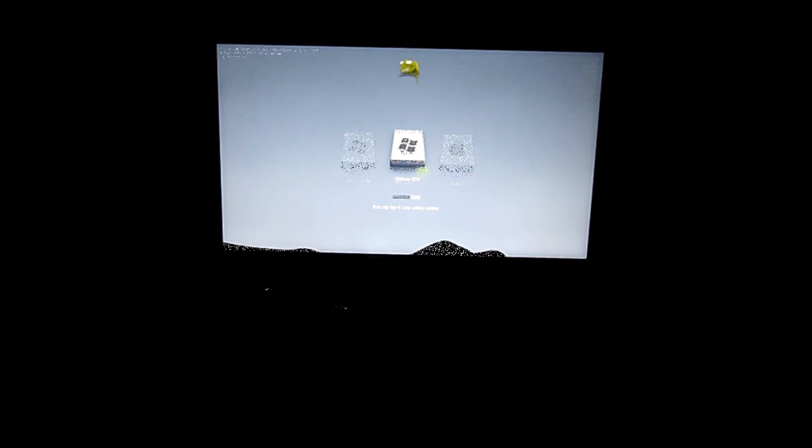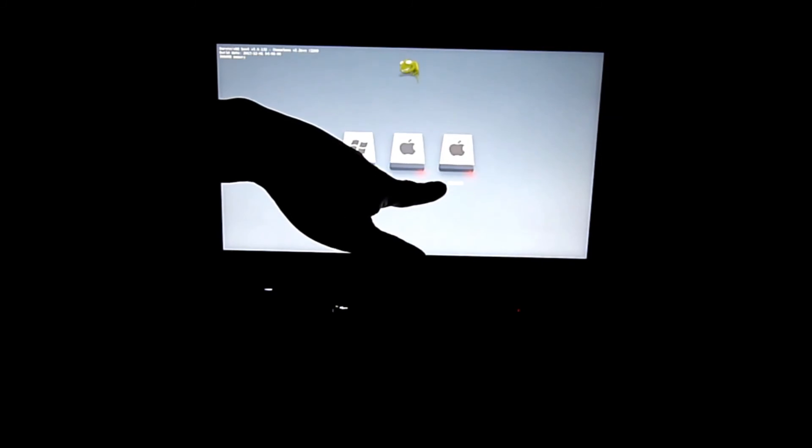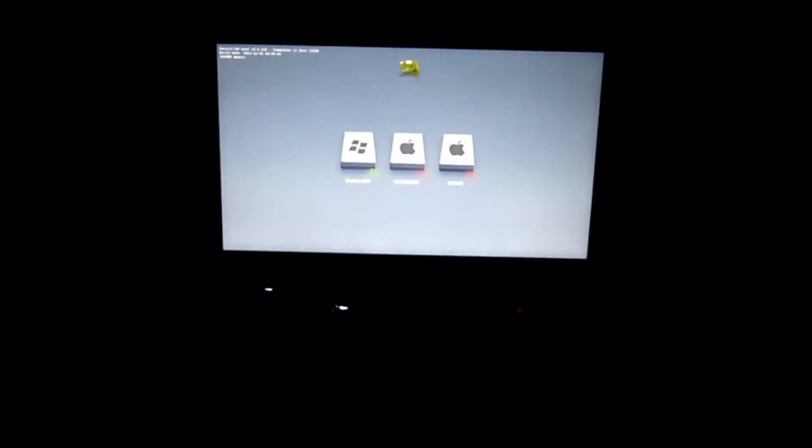This defaults to boot into Windows — which is Windows 8 — and also HD Mavericks. This one has a 32GB SSD cache, and I use it also for Mountain Lion to Mavericks.